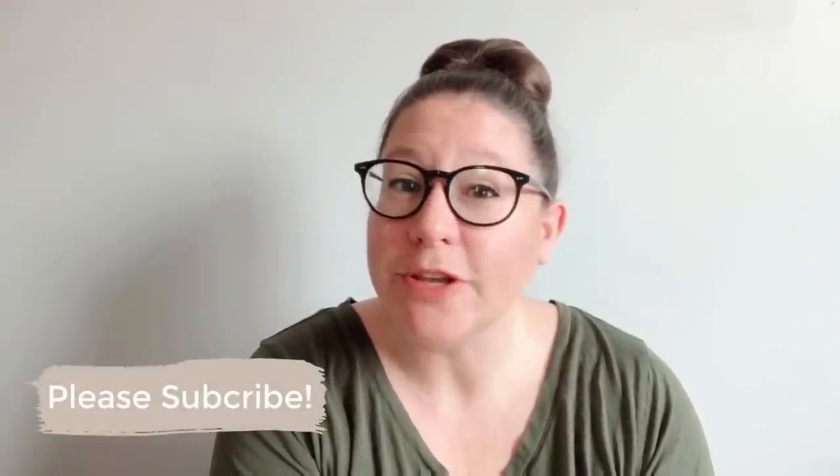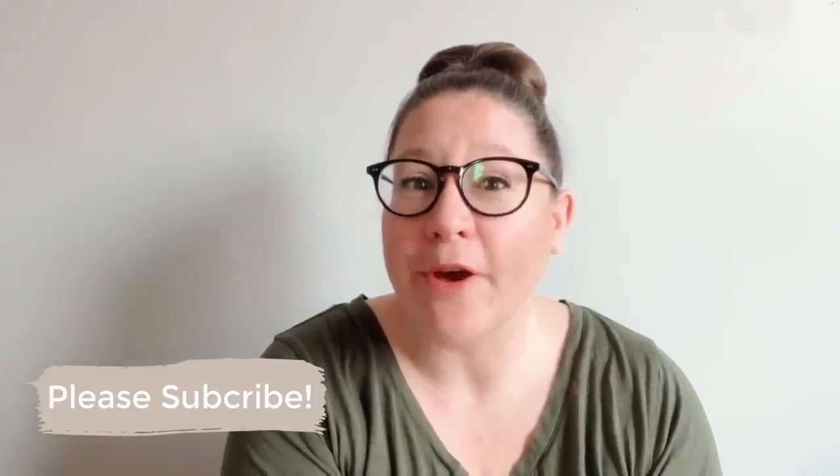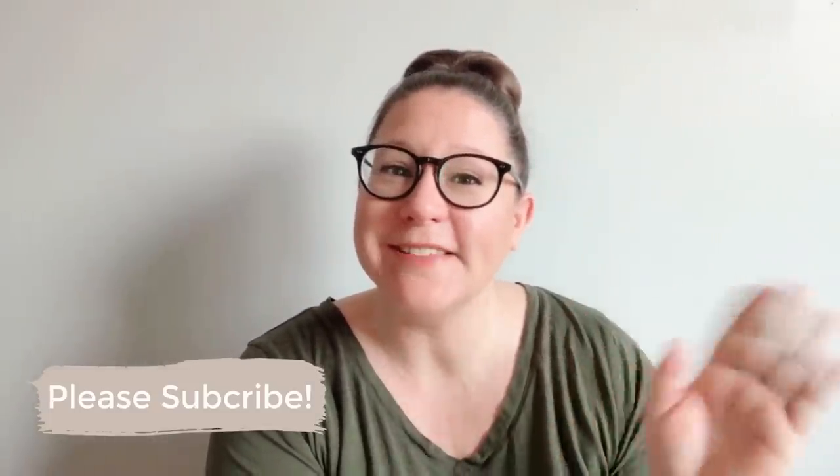Not too shabby if I don't say so myself! Thank you so much for hanging out with me again today. Please make sure that you tap that subscribe button, leave me a thumbs up and a comment before you go, and I will catch you guys next time.